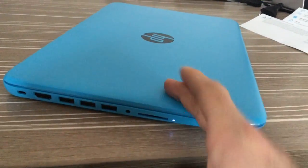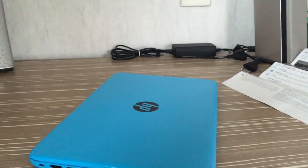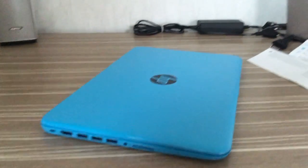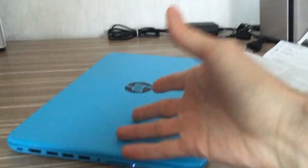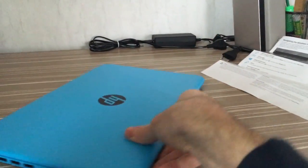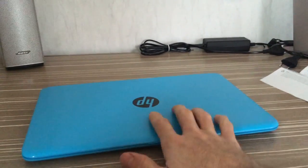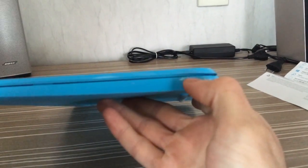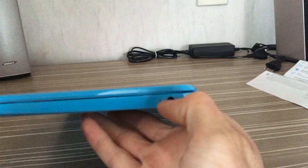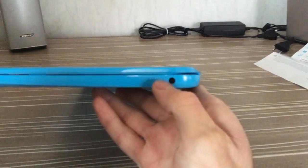The SD card slot is very crucial because the storage of this laptop is very limited — it has only 32 gigs of flash drive or SSD, which is even less in practice because most of the space is used by the operating system.